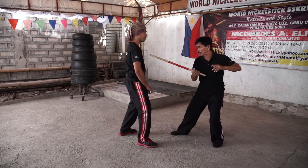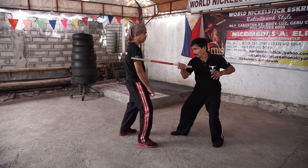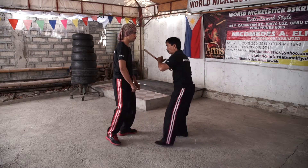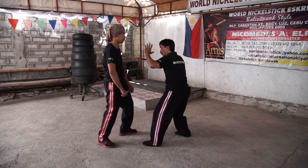Thrust number six: the body side thrust. In training, you just put it outside to avoid injury. And number seven: the opposite side, so always your left hand must be on guard.